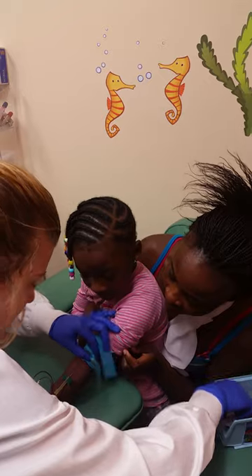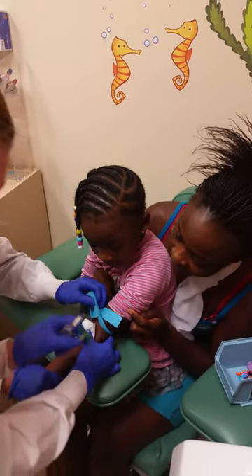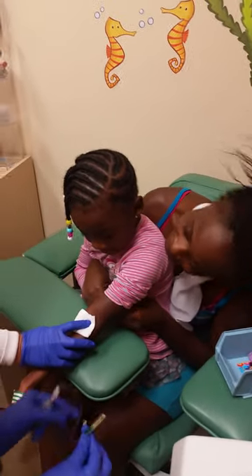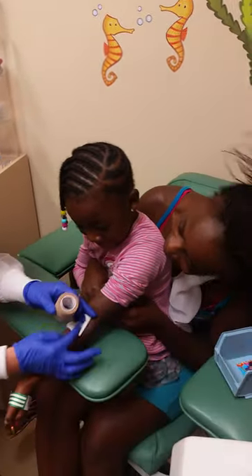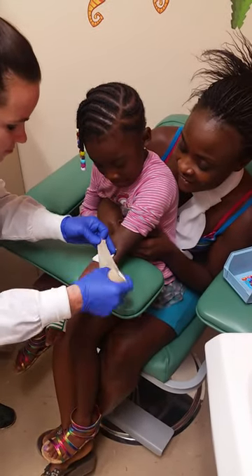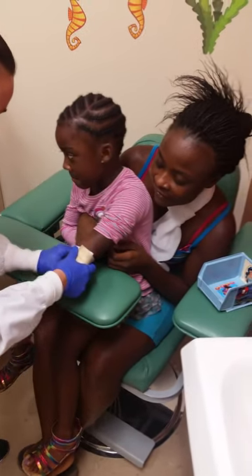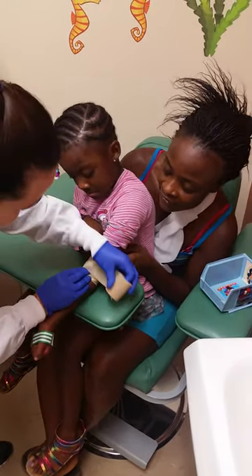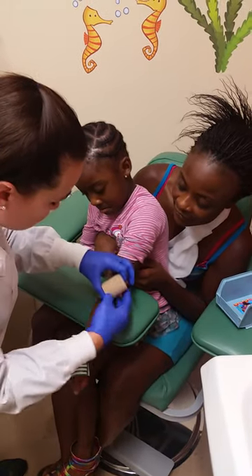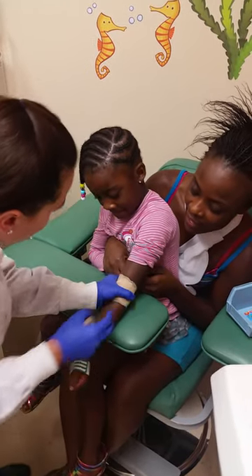We're going to take off the tourniquet. You did a very good job, Leah. Wow. So we're just going to put this little band-aid on there for you, okay? All done.